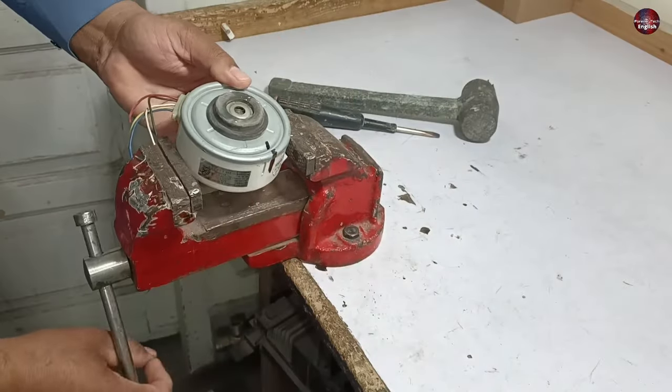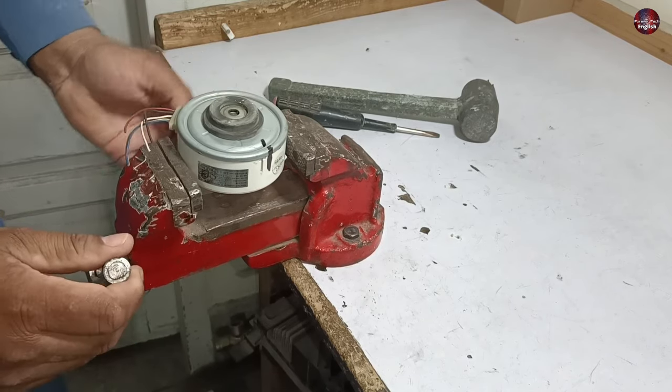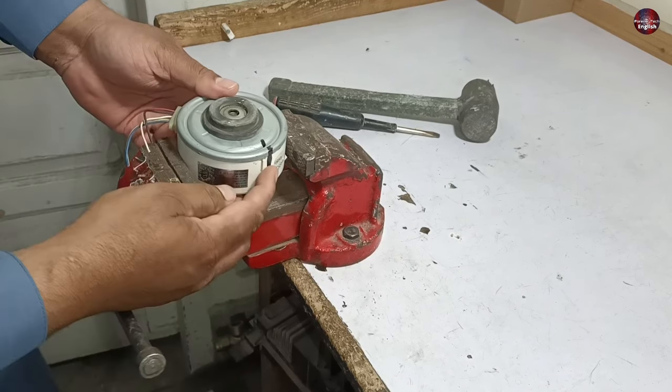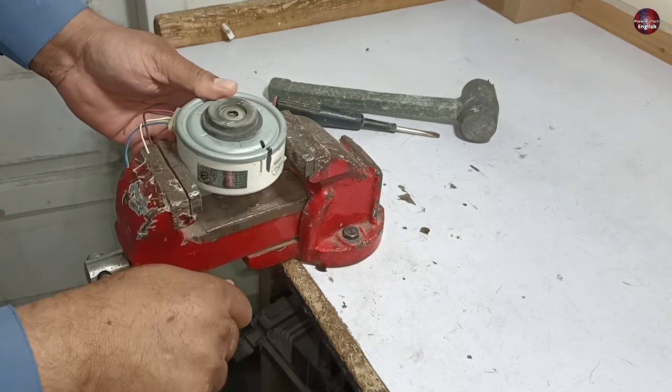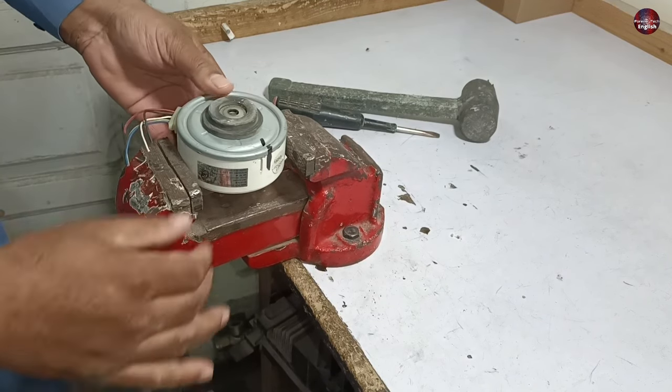I will now hold the motor inside a bench vice. I will not tighten the motor too much because the body is made of resin, which could break if tightened excessively. The winding inside the motor could also get damaged, so I have not tightened it excessively in the bench vice.